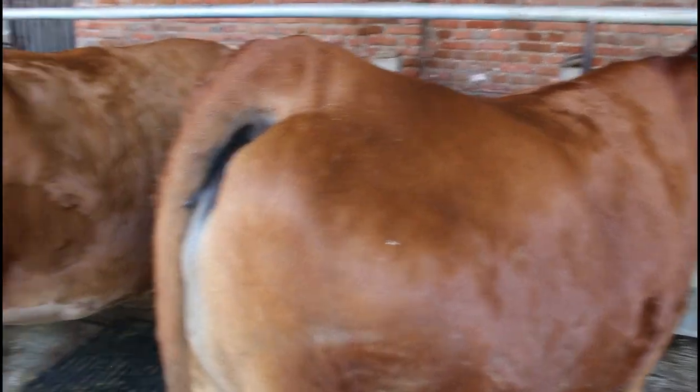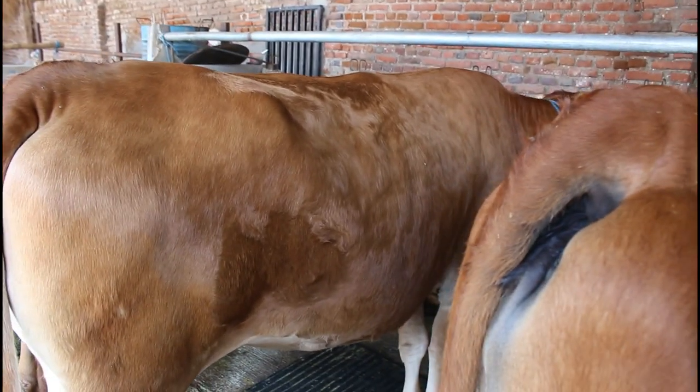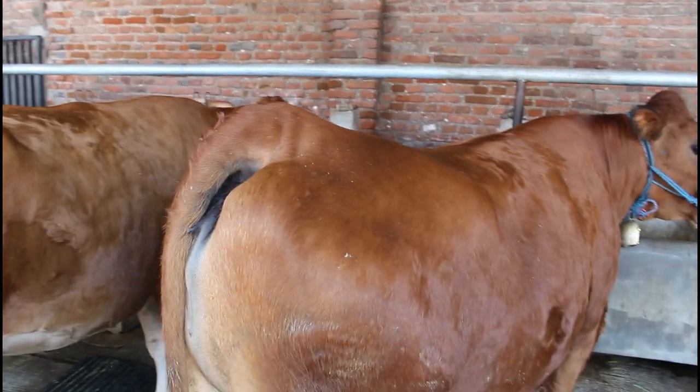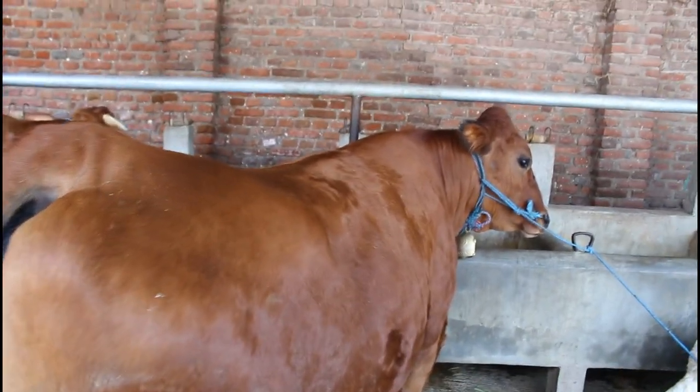Gini, kalau proses IB, kalau menurut saya pribadi, kita usahakan di pagi hari saja atau di sore, enak, Mas.